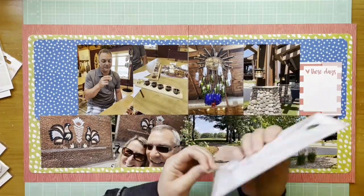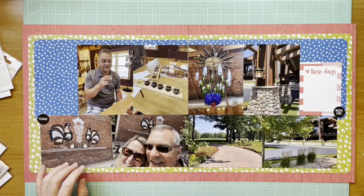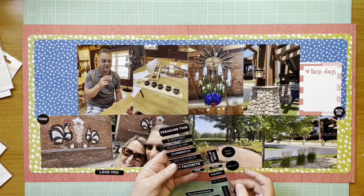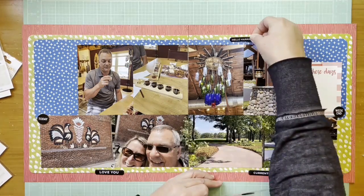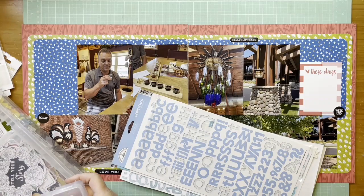I found these black chipboard circles from Ellie Studio - Days of the Week - and I also have these black puffy labels from Ellie Studio, the Everyday Labels puffy stickers, so I'm adding those in as well. I'm pulling in the black here just because there's quite a bit of darkness in the photos and I think black is a nice neutral to use to highlight them.